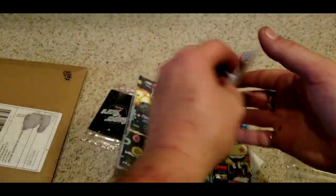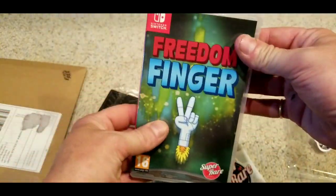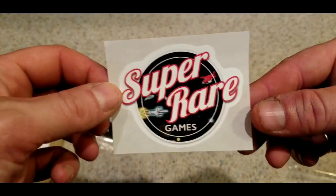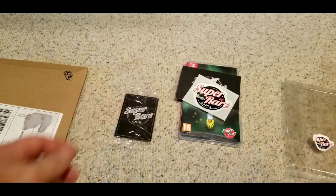Back to Freedom Finger — we get manuals with the Super Rare Games releases, and this one's no exception. It's a nice manual. They do better than Limited Run on a lot of their manuals. That is Freedom Finger, a game I do recommend. It's not for a crazy amount of money. If you can get it for like $50 or $60, I'd say go for it. Definitely. And usually the resellers will get you the cards, like you see here, and the sticker. Most of them save that stuff together. Freedom Finger for the Switch.